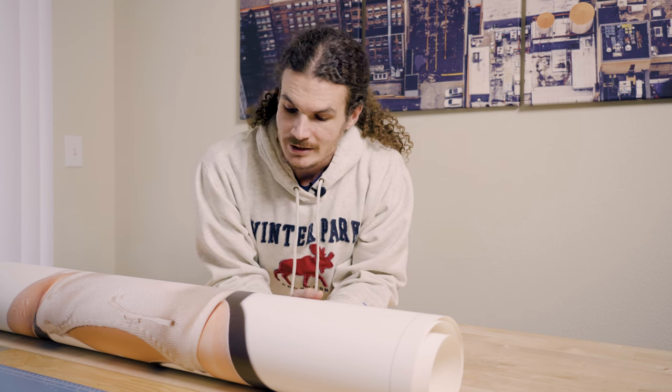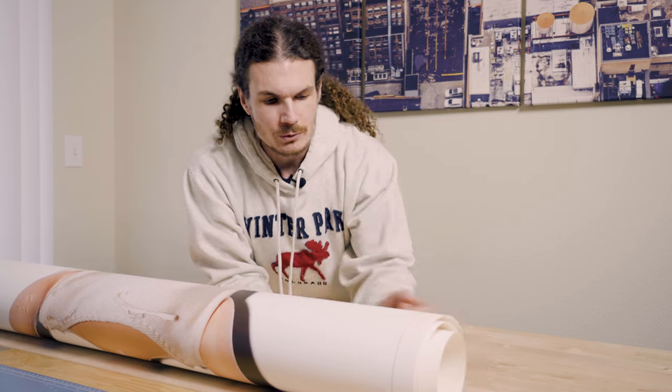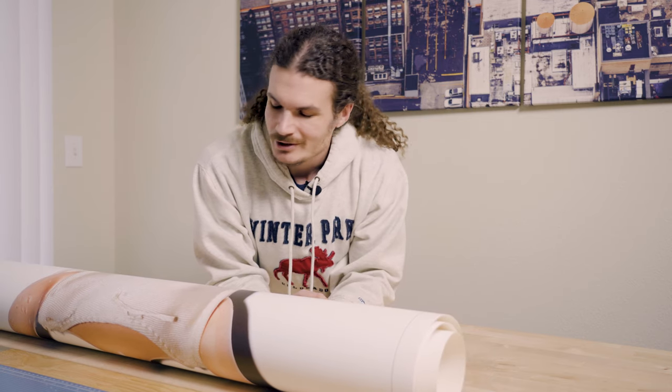Hi everyone, welcome back to the Elusive Panda. Today we're going to frame some very large canvas prints. I have three of them and they are three feet by four feet. We're going to wrap those on canvas stretcher bars. Let me show you what one of these looks like.